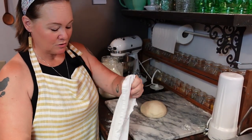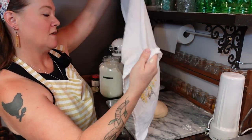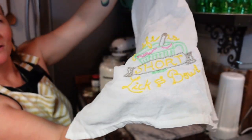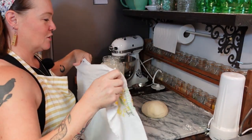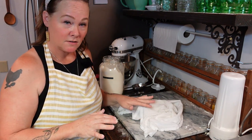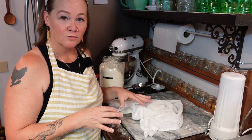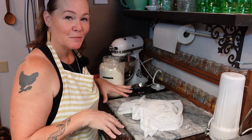My dough is done kneading, so I'm just going to take a lint-free tea towel — this is one that one of my sweet subscribers embroidered for me; it says 'life is short, lick the bowl' — and cover this up. We're going to let this rest for about 20 minutes and then we will form the loaves. While it's resting I'm going to go ahead and tidy up my mess.